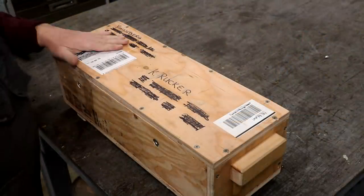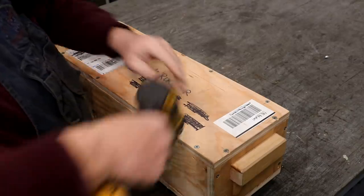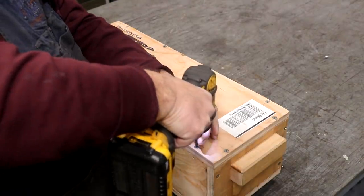A beautifully packaged crate arrived in the mail. I'm going to take it apart and see what's inside.